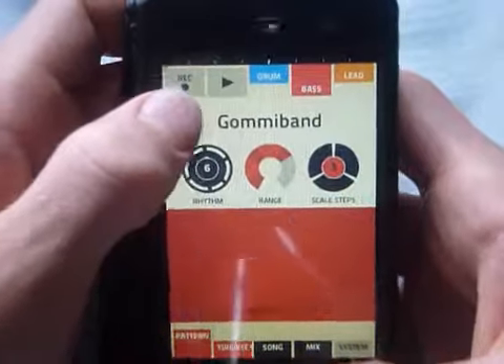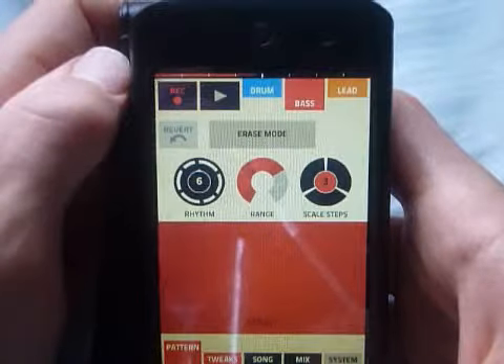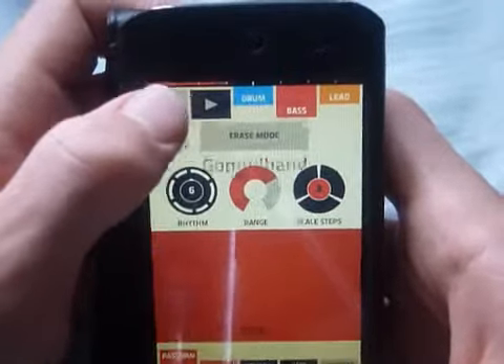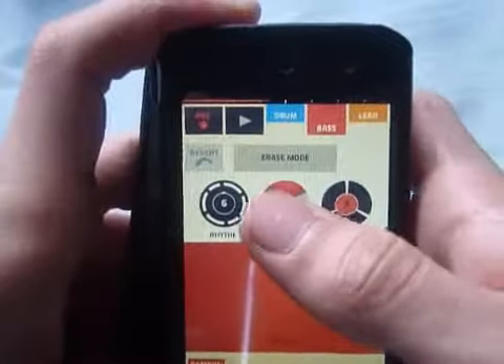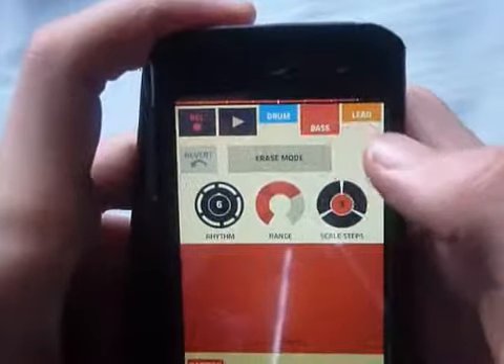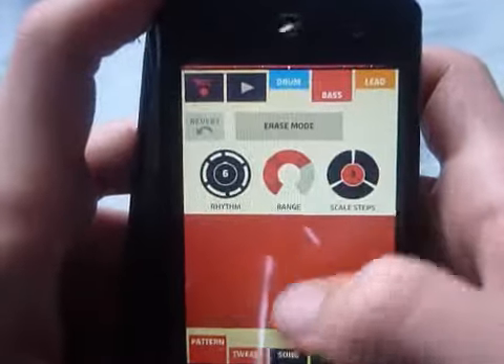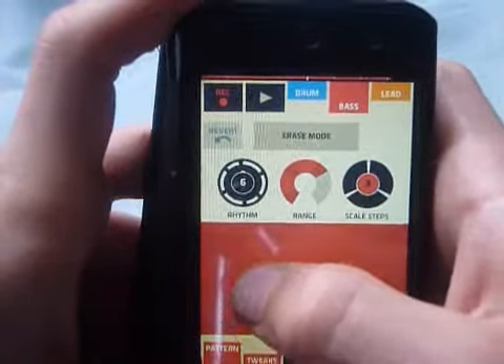If you look right at the top where those little white splodges are, you should be able to see a red line going across. It has a little beat — it's just like a metronome thing. So yeah, that's like your song. Once it reaches the end it will repeat itself. So these three things here — this one is how fast the beat goes, so it goes one.